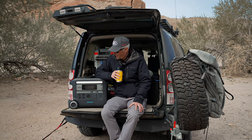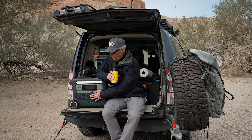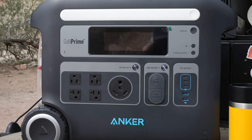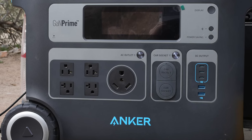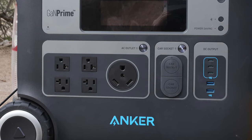A couple of other things I appreciate: it's got a 20-amp RV-style plug. If you have a trailer and you want to run a microwave and you don't have an inverter in the trailer, you can plug this unit in to run the microwave or any other options in the trailer that would require 110.